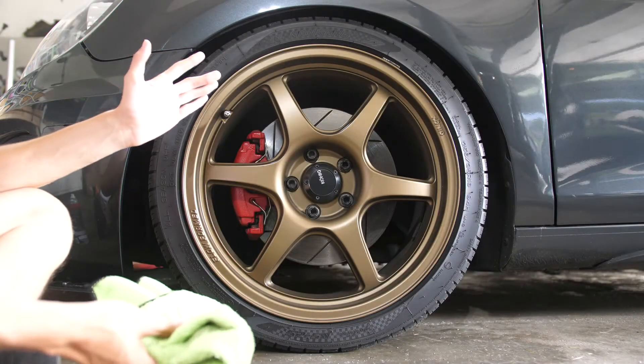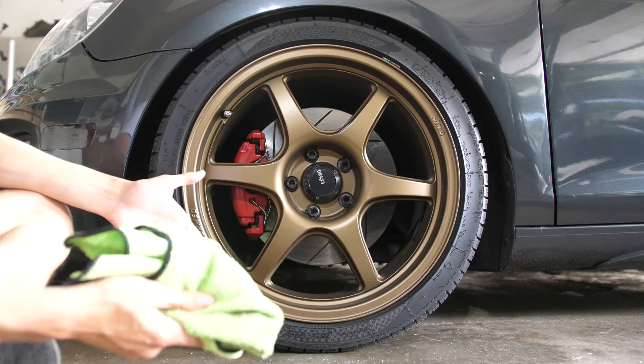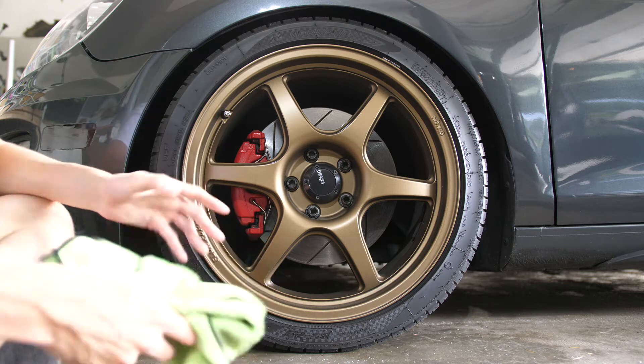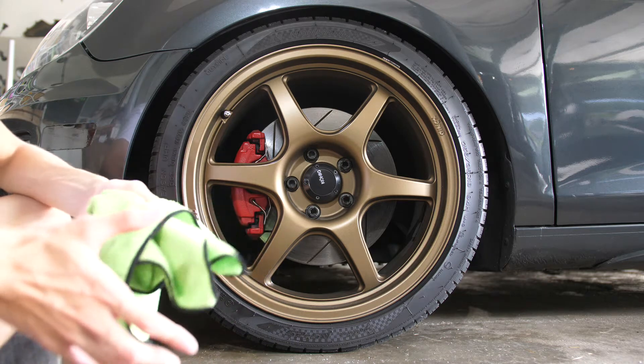Starting off with the basics, obviously we already know tire shine works great on your tires. It shines them up and makes them look new, and it actually does a lot for the look of the vehicle — honestly, a lot more than you would expect.